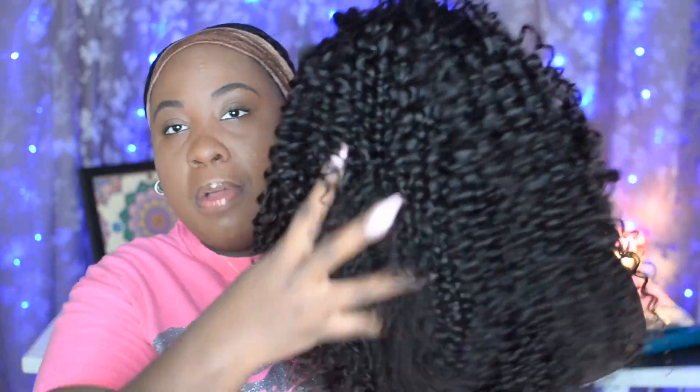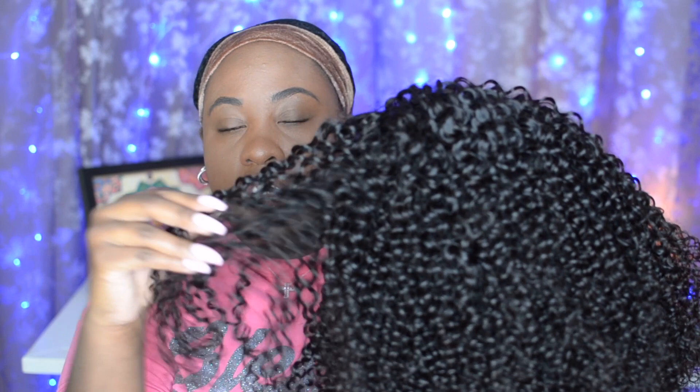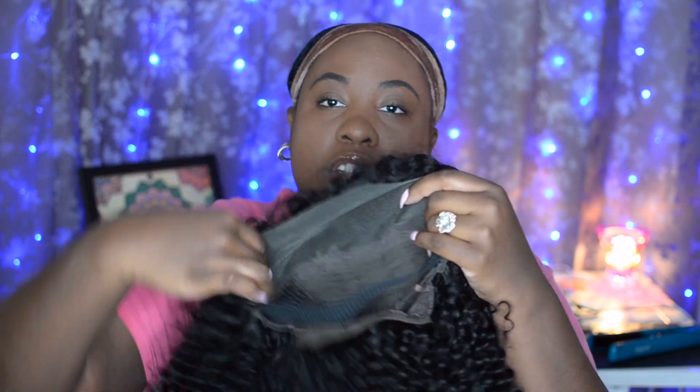This is the curl pattern of the hair. It's super pretty — a super tight curl, almost like a jerry curly type of pattern. On the inside of the wig, you have lace all the way back here. So essentially it's kind of like having a frontal wig, because that's about how much parting space you have — ear to ear and midway through the wig. And then you have your tracks that are sewn in very nicely.